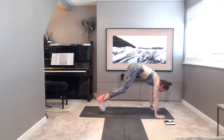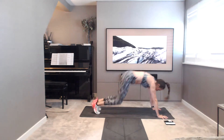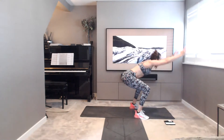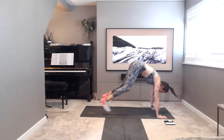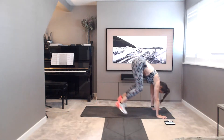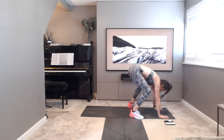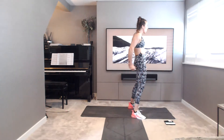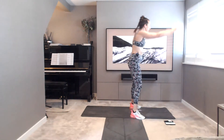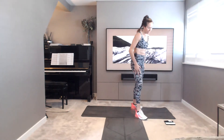Place those hands down. Hop it in and out. Nice and steady, don't rush. Got a long way to go yet. Pace yourselves. Pop it up, squeeze into the glutes. Five, four, three, two, and one.